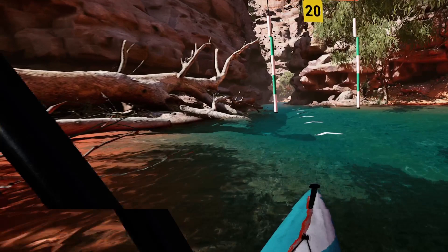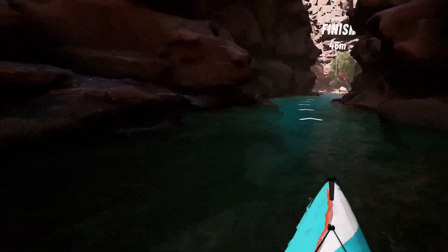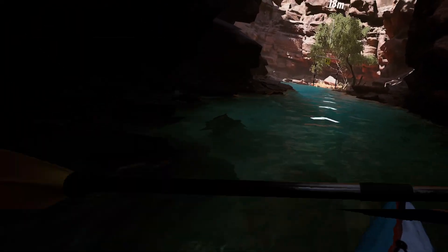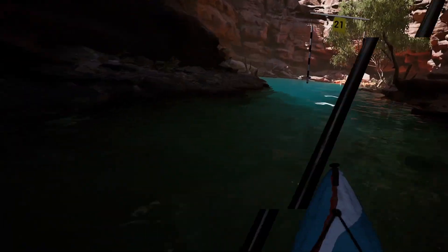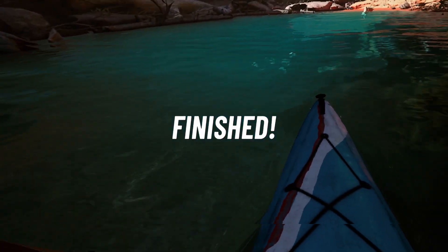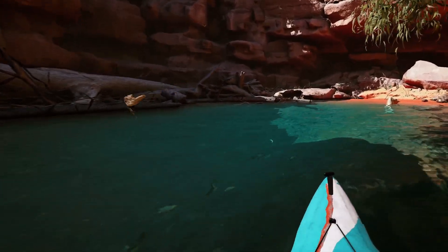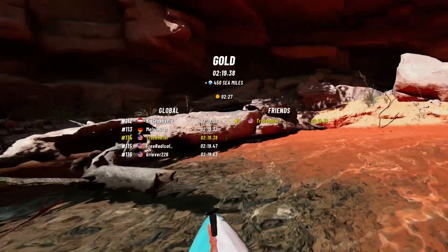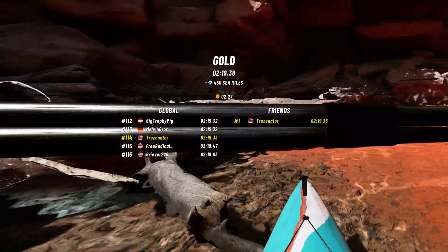This last section is a straight shot to the end. Try to stay in the middle of the river and not let your paddle get caught on anything. If you want to save a little extra time, lean forward through the finish line. If you have any other tips or tricks, please comment them below and it might help somebody else out.